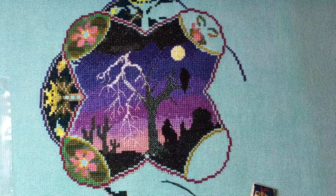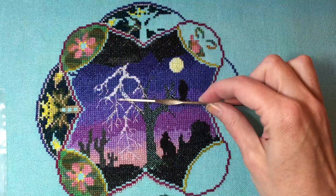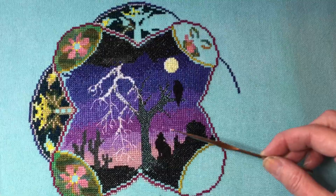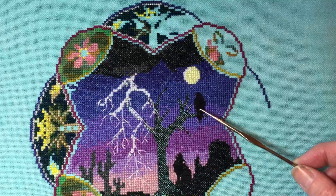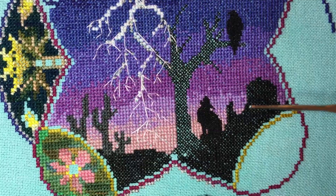The prior episodes have covered the center section, and we're going to talk about that again today just to get you up to speed on what I have accomplished. Last time I showed the project, I had finished down to about here in this Desert Sunset section. I've started the backstitching on the coyote — both of them are one over one.